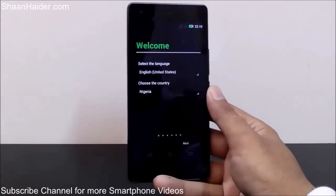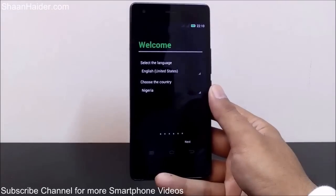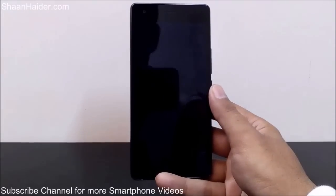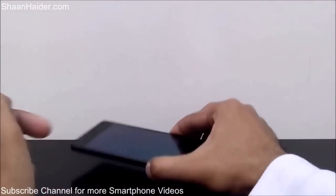You will have to select your language, location, time zone, Wi-Fi settings, and everything. So this is how you perform a hard reset or factory reset on your Infinix Zero 2A smartphone. Thanks for watching, and don't forget to subscribe to the channel for more videos, tips, tricks, and phone reviews. Have a nice day!